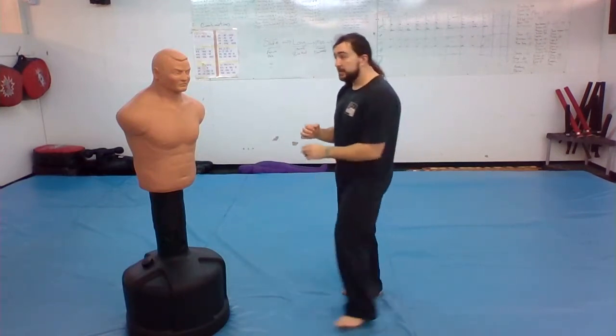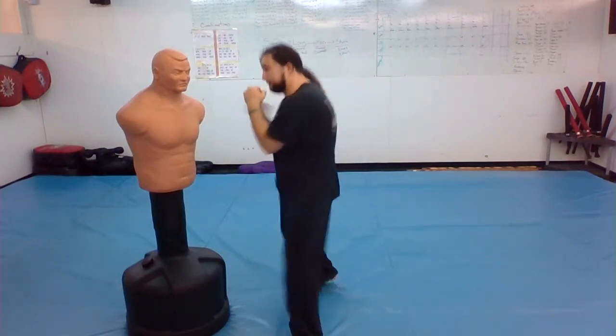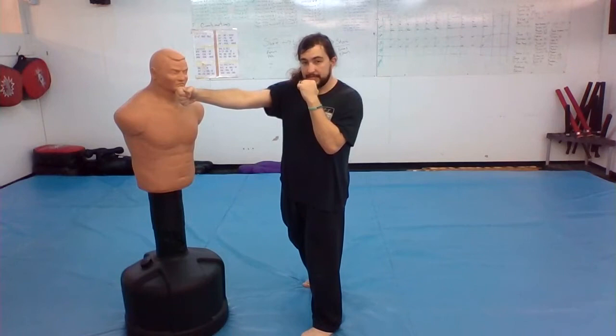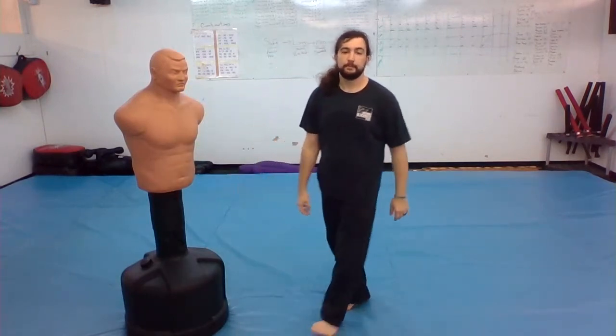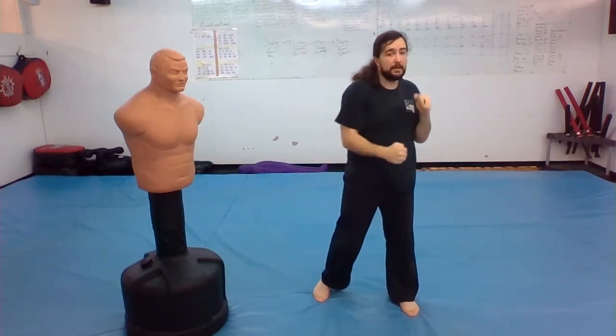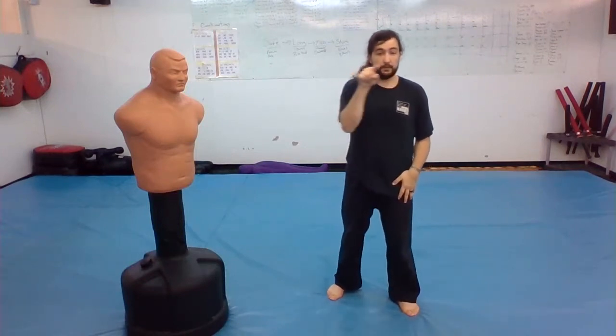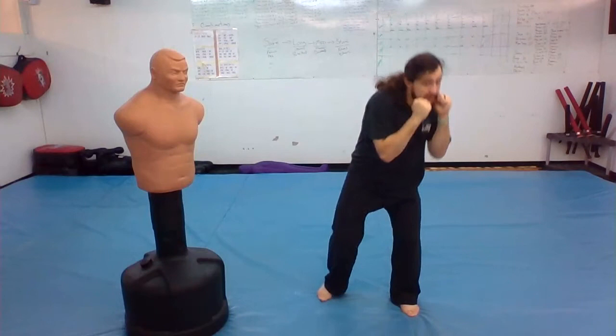He threw a hook punch at me, I ducked under it, then I pop up and throw my counter strike. That comes back in and I keep attacking. So I duck, and off that duck I stand up and punch. Think about making a circle.